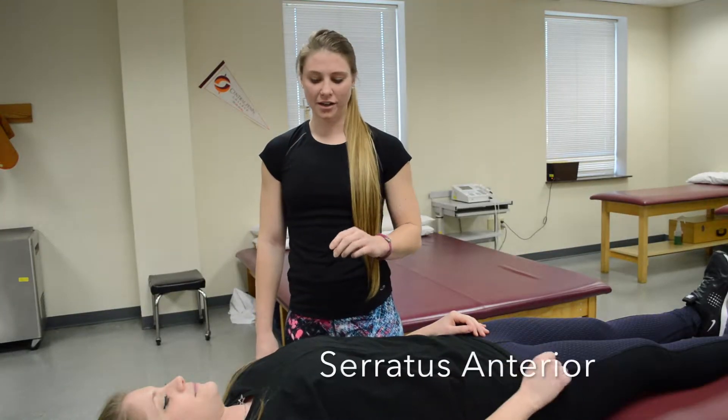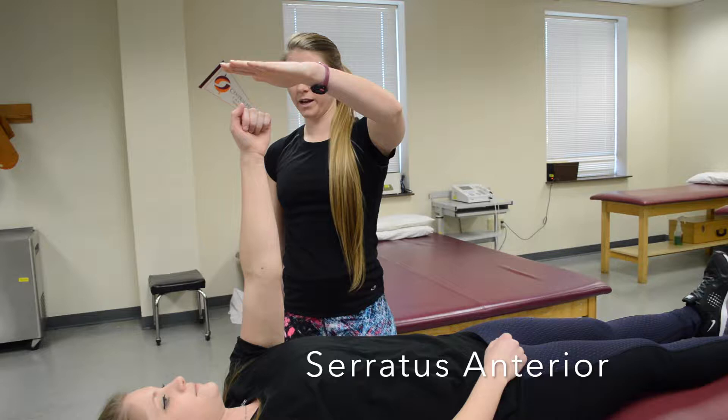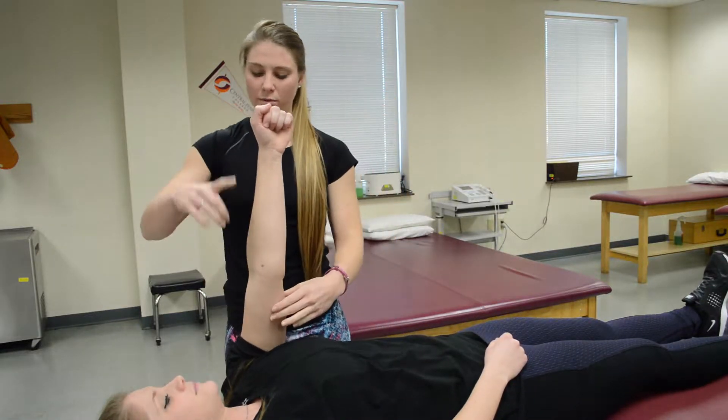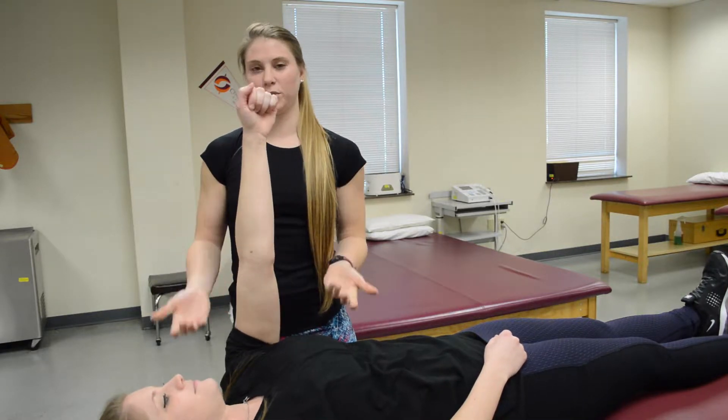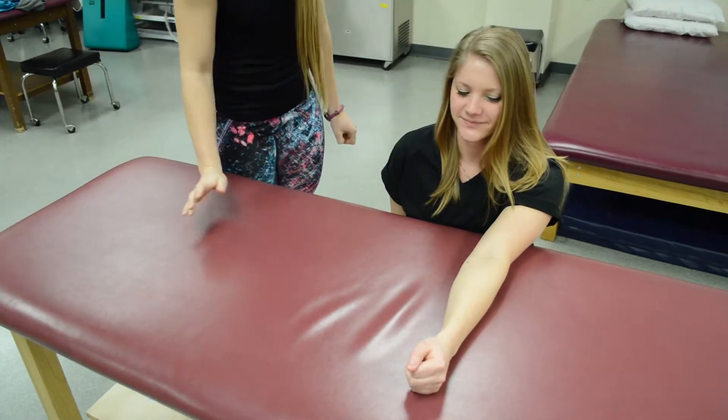For serratus anterior, have your patient see if they could punch your hand. Since she could, hold there and ask her to pull her arm a little bit, then apply resistance. Since she didn't move, she'd be a five. For a grade two, have her punch across the table.